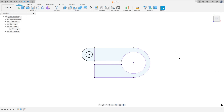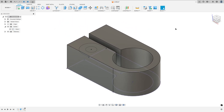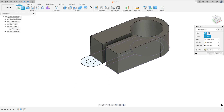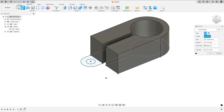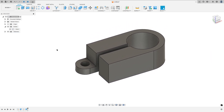Finish the sketch. So body one here — let me rotate this a little bit. Go to extrude. We need to extrude this 12mm. Select this area, the distance is 12mm, operation join, press OK.